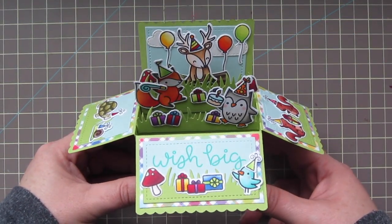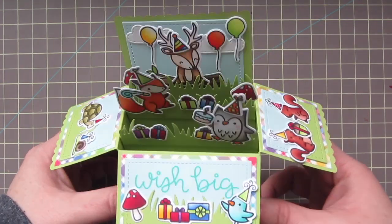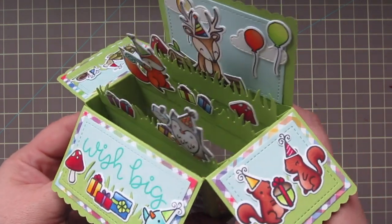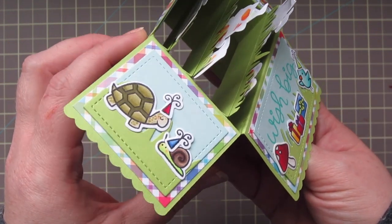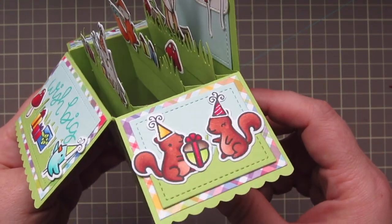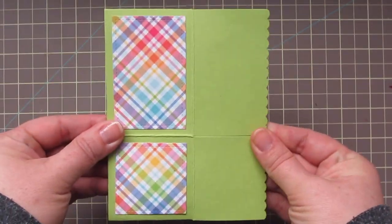Hey guys, it's Christy. Welcome back to my channel. So if you guys have been following me on Instagram, I've been sneak peeking a special secret surprise that I couldn't wait to let you guys all in on. And today is the big reveal day. The news is that Lawn Fawn is starting their own challenge blog, and it's called Lawn Fawn Addicts. And I am so lucky and fortunate to be on their design team.